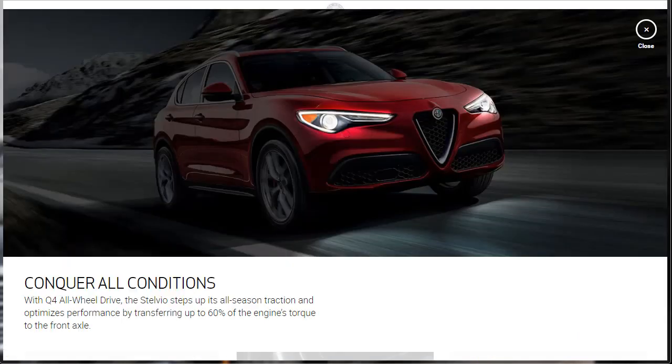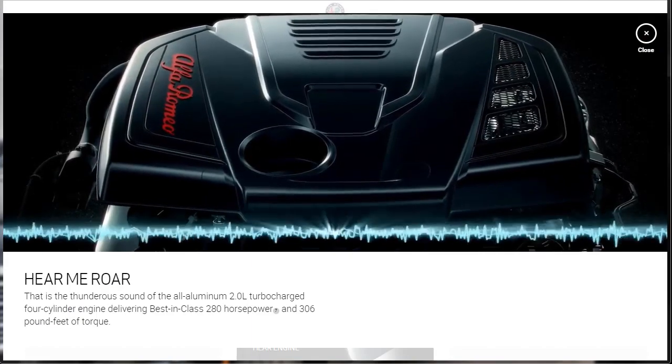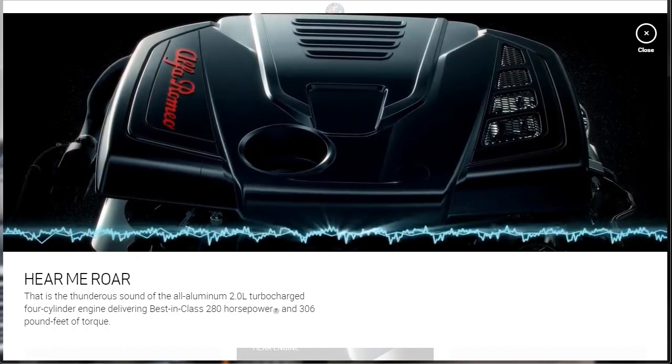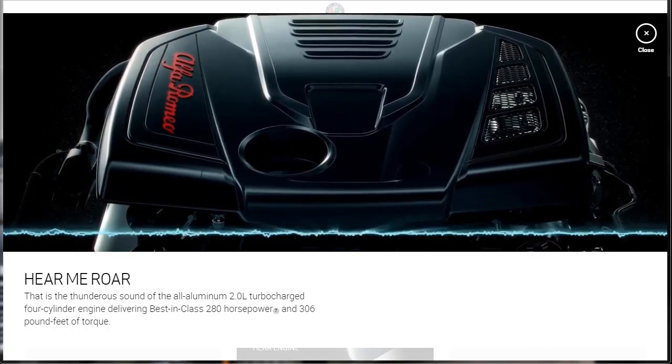Check this out: Conquering All Conditions with Q4 All-Wheel Drive. The 2019 Alfa Romeo Stelvio steps up its all-season traction and optimizes performance by transferring up to 60% of the engine's torque to the front axle — that's the deal. They call their all-wheel drive system the Q4, which sounds pretty cool. We can actually listen to the 2.0-liter turbocharged engine that comes in the Alfa Romeo Stelvio Ti Sport. It makes 280 horsepower and 306 pound-feet of torque — I think that's pretty healthy.